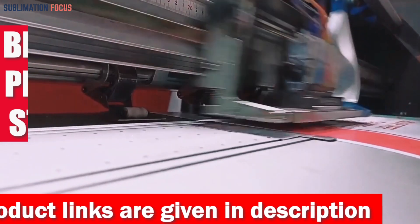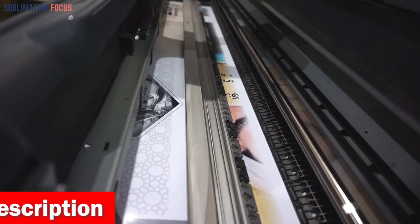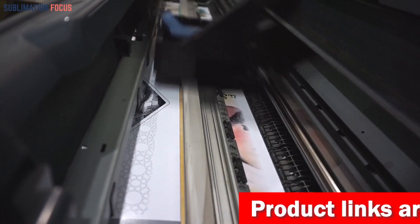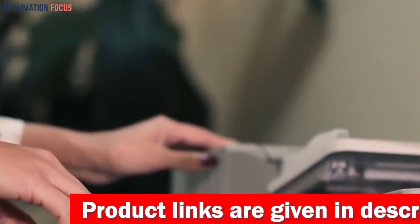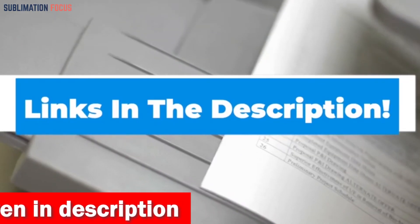If you're a vinyl sticker enthusiast, you know that printing great-looking, high-quality stickers requires a printer with the right features and capabilities. Vinyl stickers are a crucial part of any business marketing plan, and having a reliable printer to produce them is necessary. That's why we've put together a list of some of the best printers for vinyl stickers in 2023. We've also included the link to each printer in the description box so you can purchase them easily — and these links are updated regularly to give you the latest and greatest deals.